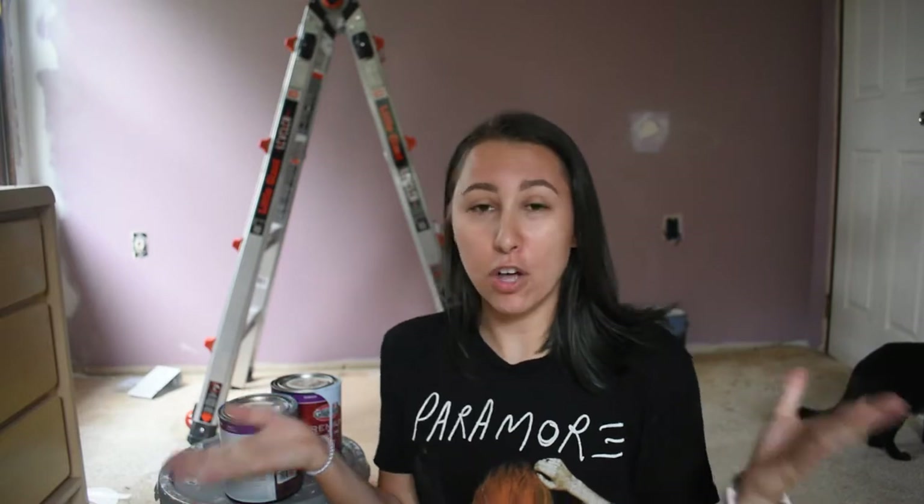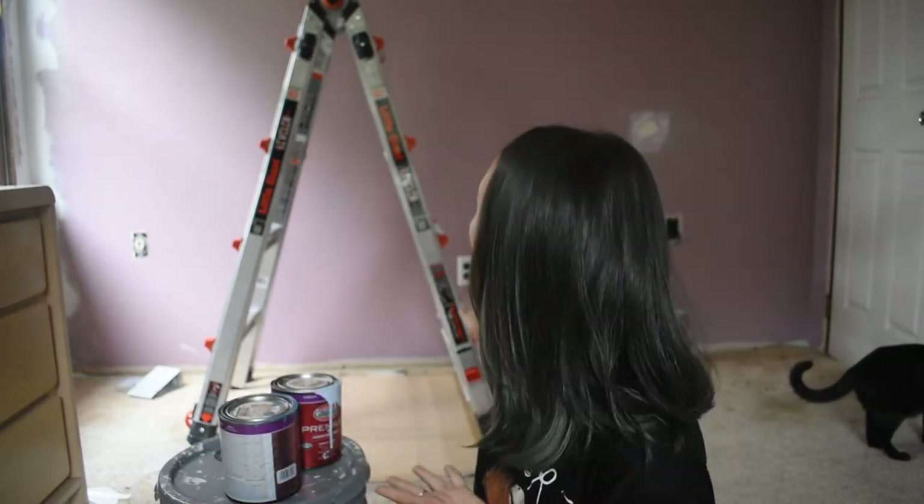Hi guys, welcome back to my channel. Today I decided I would try to recreate the accent wall that is on the wall behind me when I usually film, and put it on this wall here.